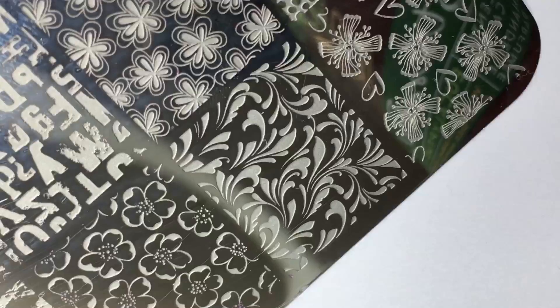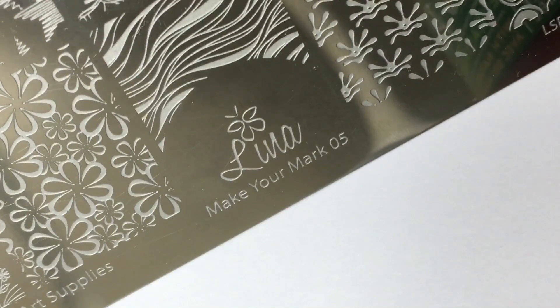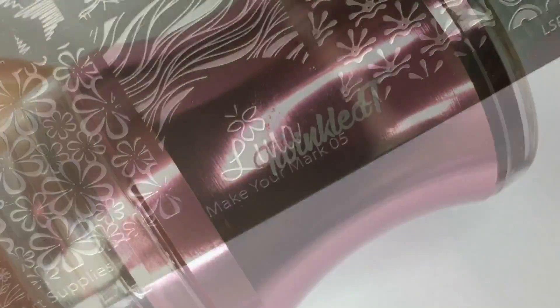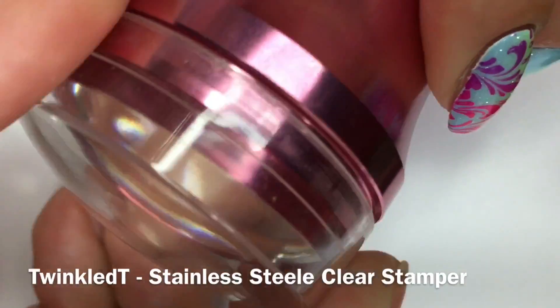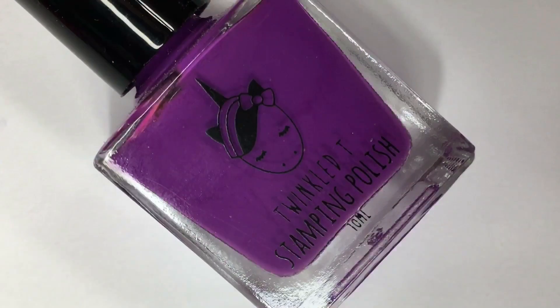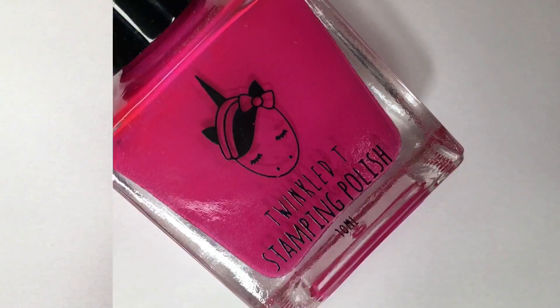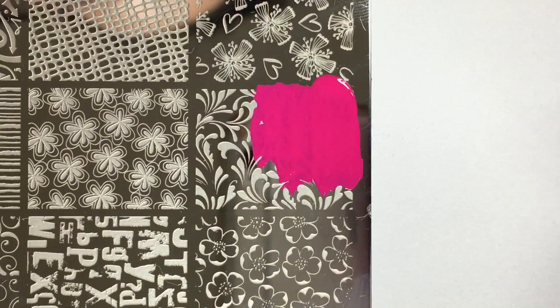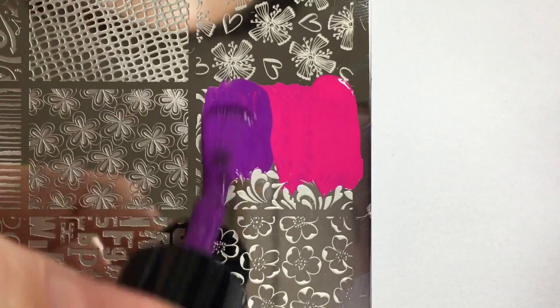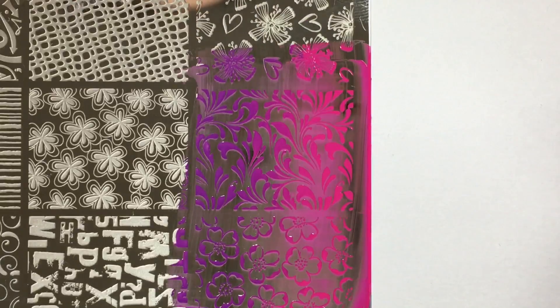Next, I'm taking this swirly image from Lena Nailert's Supply Stamping Plate Make Your Mark 05 paired with the new Twinkle Tea Stainless Steel Clear Stamper and Twinkle Tea Stamping Polishes in the shades Gulls and Bothered. Using these two stamping polish colors, I'm going to be blending them both together to create a horizontal gradient design and picking that up with my stamper and transferring it over top of all nails.